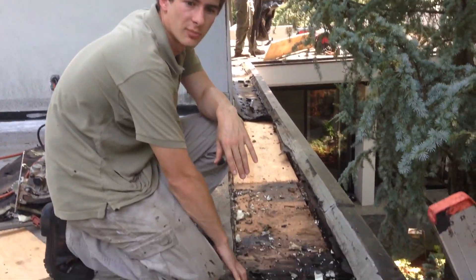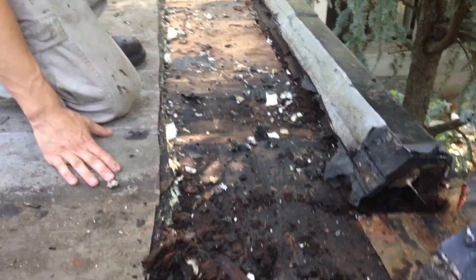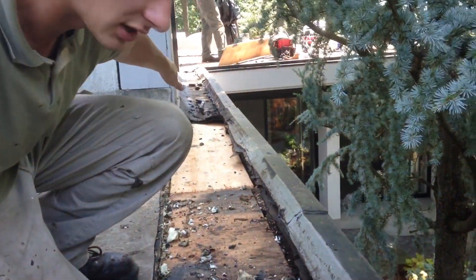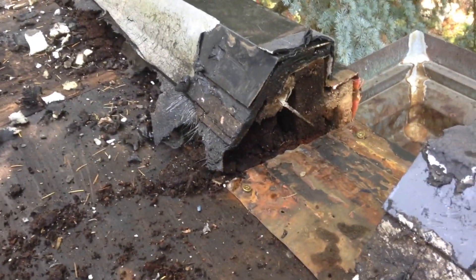We've removed the built-up part of the roof and you can clearly see the channel that we've made angling down this way. We've also lowered the scupper, so now we have an angle coming from that side of the roof allowing the water to flow down that channel all the way through here and to the scupper very easily.